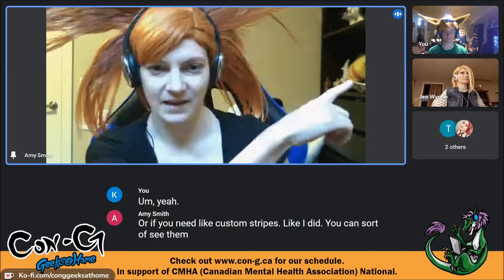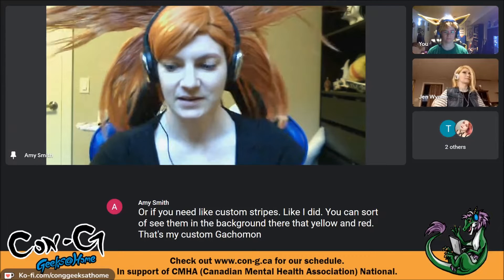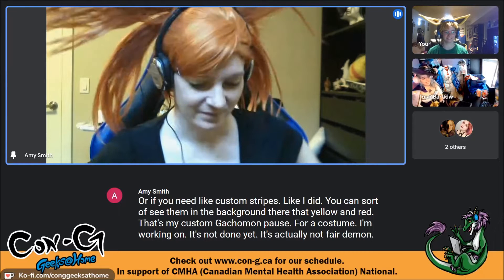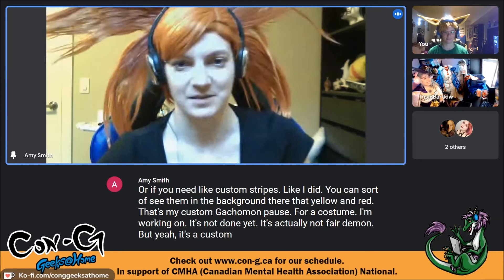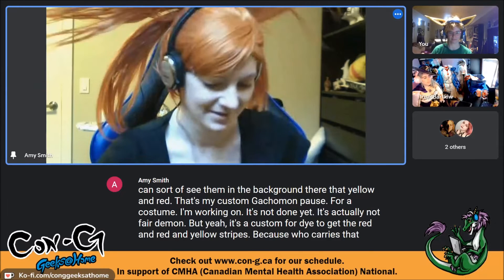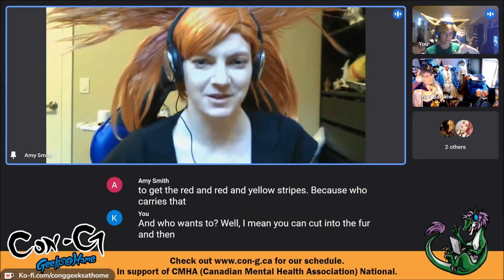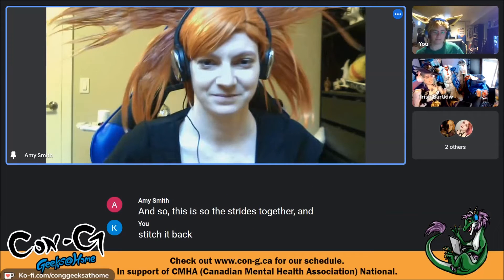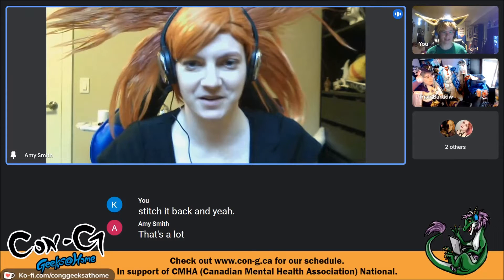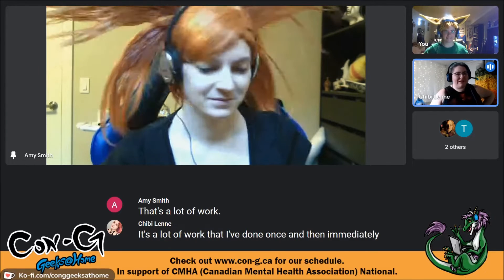In the background you can see custom fur-dyed yellow and red Gatomon paws for a costume in progress — actually Nefiritemon. It's custom fur dye to get the red and yellow stripes, because who carries that? You could cut into the fur and sew the pieces together, but that is a lot of work that she's done once and immediately regretted her life choices.